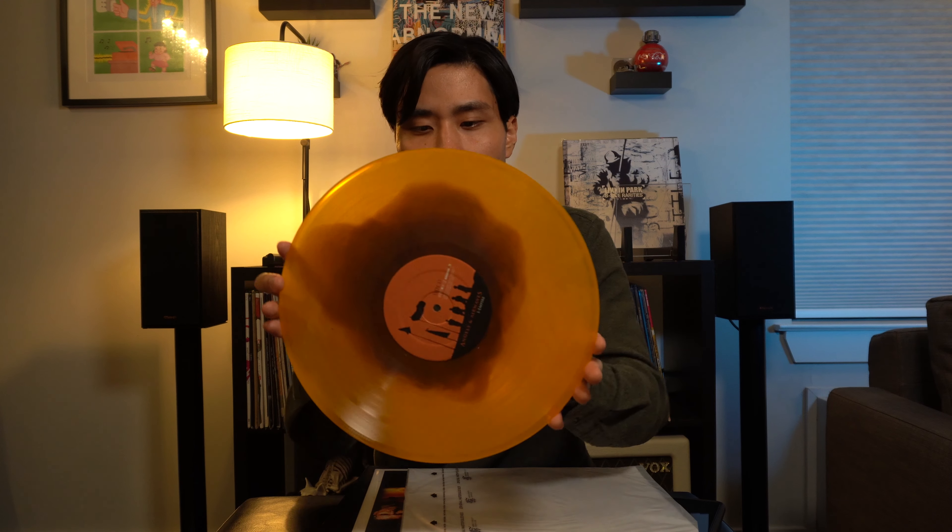First up is Angels and Airwaves — I-Empire. This is the SRC vinyl, I believe it's the Orange Haze pressing. I got it through eBay. These go for a pretty hefty price, but I lucked out — someone was selling it for $45, while people are reselling them for around $60 to $70. Here's the C and D side.